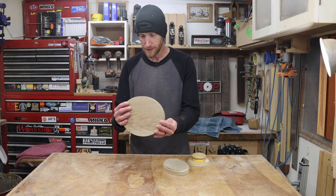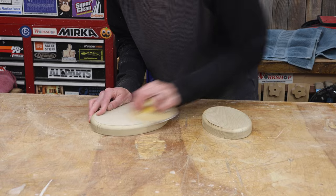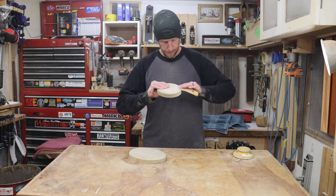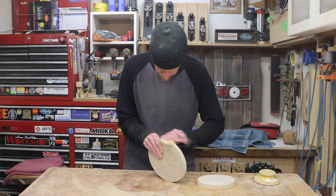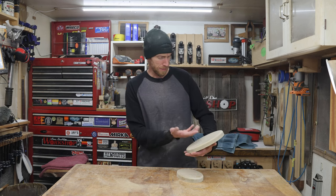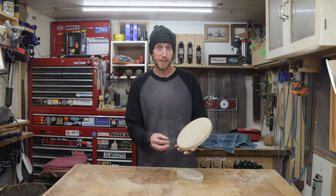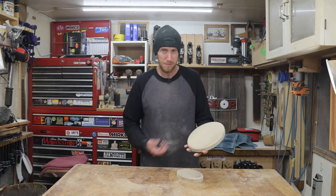That turned out pretty good. Now we sand. With these pieces sanded, I suppose we could just apply a finish and we'd be just about done. But to me, they look a little bit plain, so I want to add some embellishments to make it look a little more personalized.